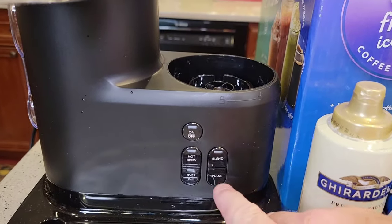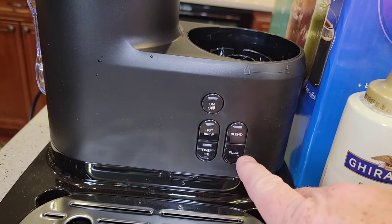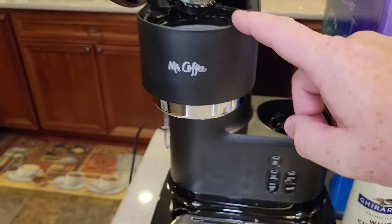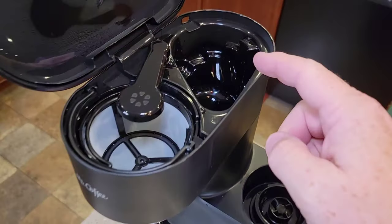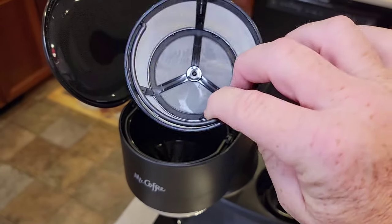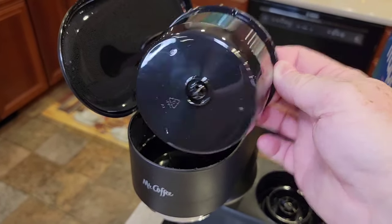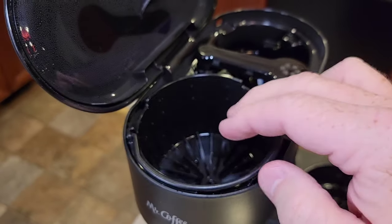Down here we've got buttons — an on/off button, a hot brew, an over-iced, a blender, and a pulse. These two buttons are just for the blender, and these are for the coffee maker side. It's a pretty standard, simple coffee maker. We're going to put our water back here and our coffee right here. It's got this brew head. This is a reusable coffee filter that comes with this — this is the brew basket. There's no plunger on the bottom so it will drip, but the plunger basket goes in there like that. Make sure you get it in there right.